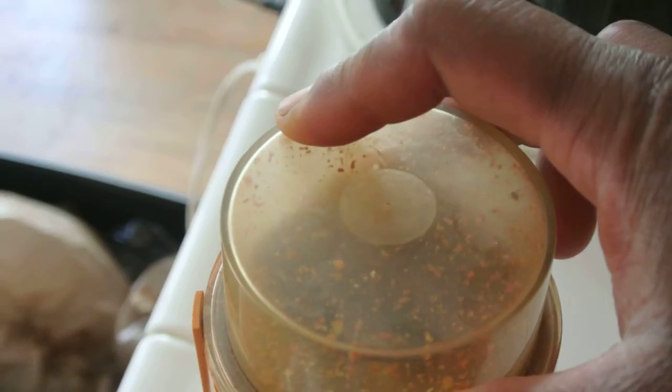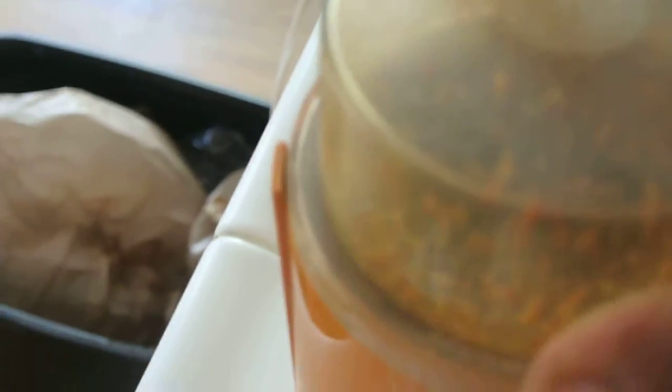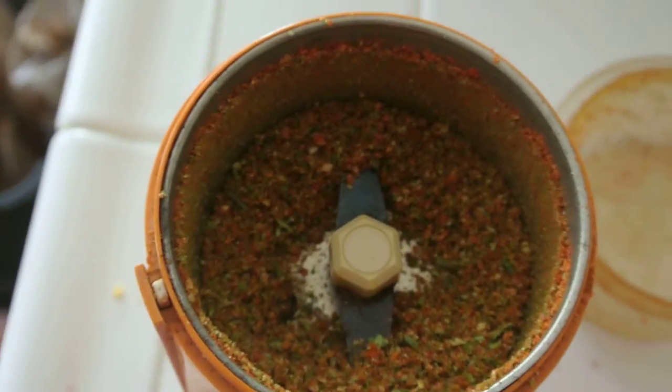So what do we do? Drop the vegetables in, take the lid. You see it moving, you see it spinning. Boom. You're done. What do you got? Fresh ground pepper. Taste.